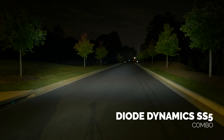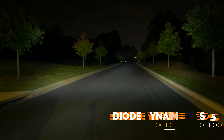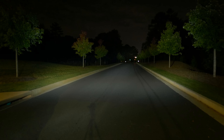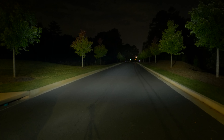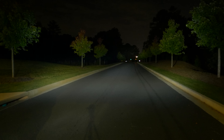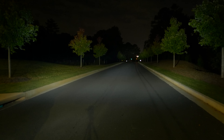Now here is the Diode Dynamics SS5 in combo. As you can see, the light output is much more soft. I don't see the specific beam pattern, but that's not that bad because you do want something that's going to fill the area when you're driving around if you have the combo beam pattern. I think this light output is really good.